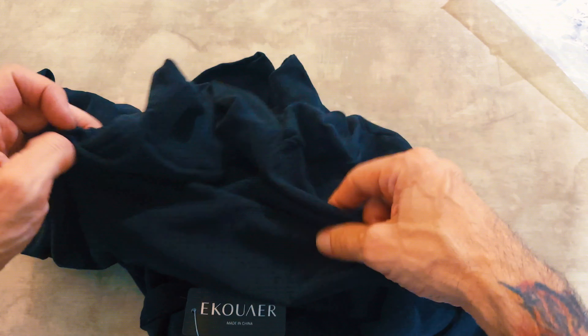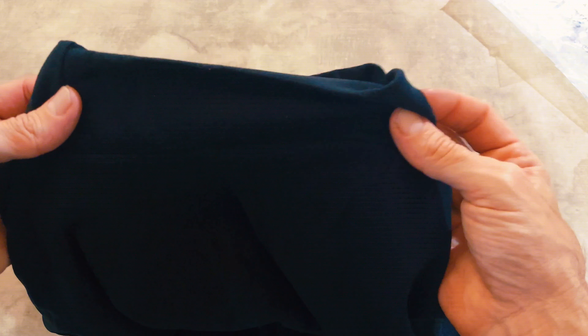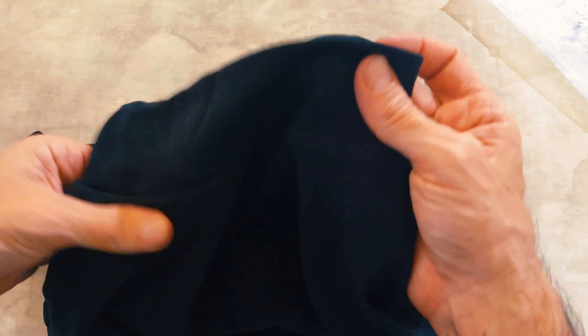This is a mock neck t-shirt, size large, and it's black. Not quite a turtleneck, but it's a kind of a high mock neck. I haven't tried it on yet — I just opened it right now. I'll try it on, but it looks like it'll kind of go up to the Adam's apple, maybe a little bit above.